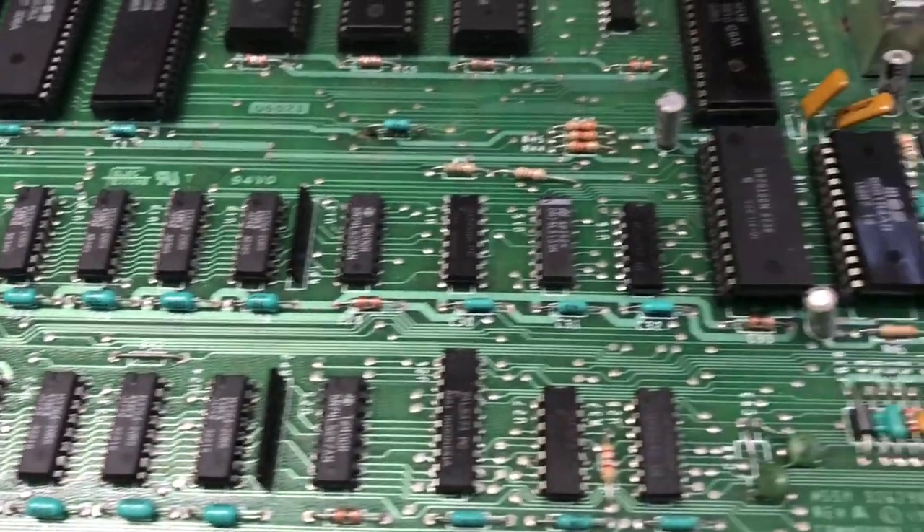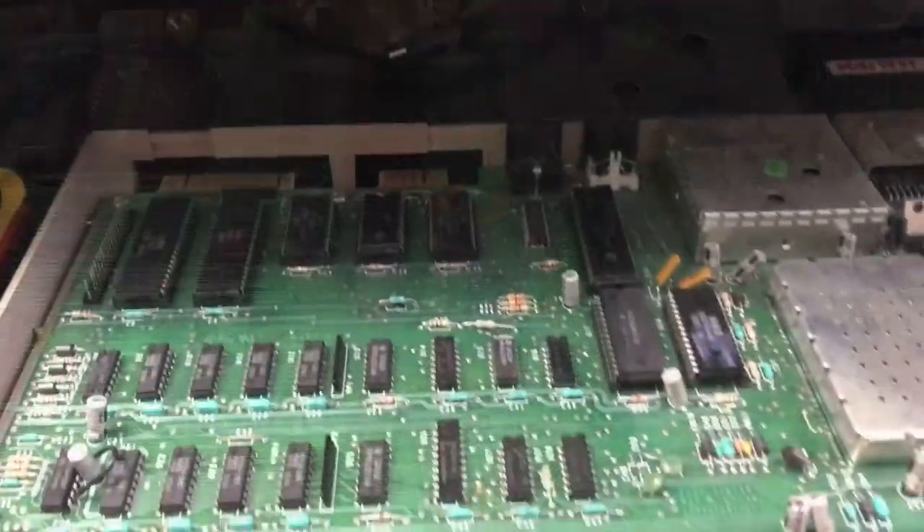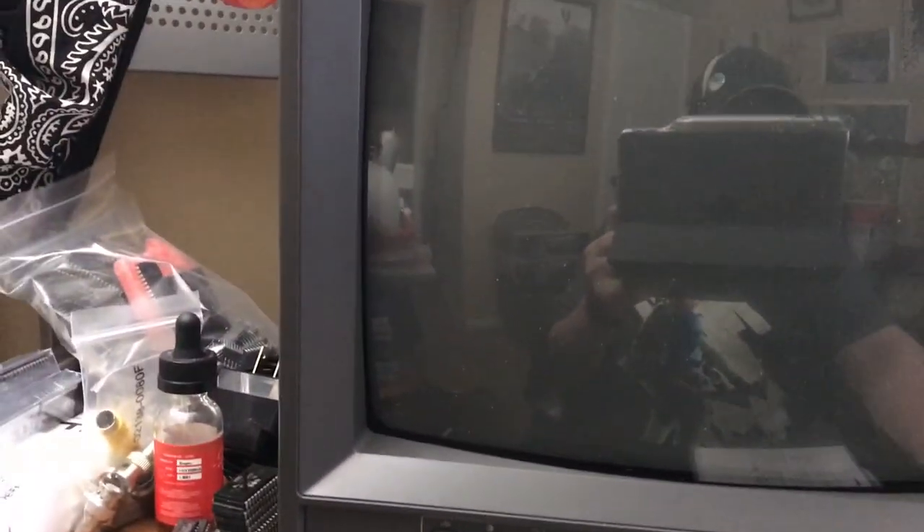We're going to hook this back up and test it one more time using the dead test cartridge. The machine's been hooked back up with the dead test cartridge. We'll turn the power on and see what it gives us. It takes approximately 20 seconds for the dead test cartridge to boot up. Looks like we're not getting anything, and we're also not getting any flashing codes at the beginning either, which would indicate a bad RAM IC.